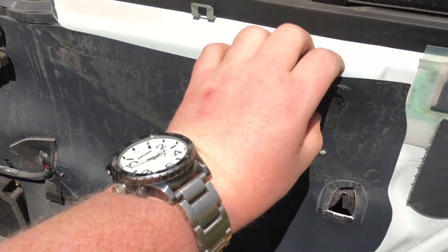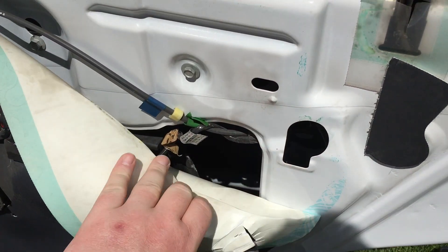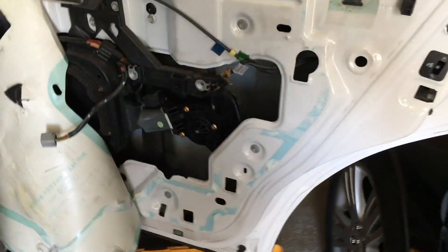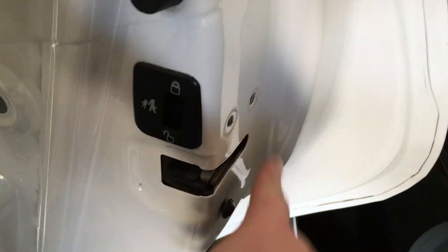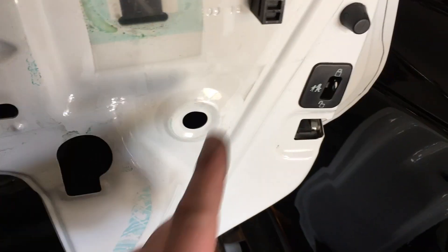Now once the door panel is free, go ahead and pull back the weather shield here — this is going to grant us access to the door lock actuator. I moved into the garage since it was quite warm in the sun. We've pulled back our shield, and now these are T27 Torx. Go ahead and remove all three.